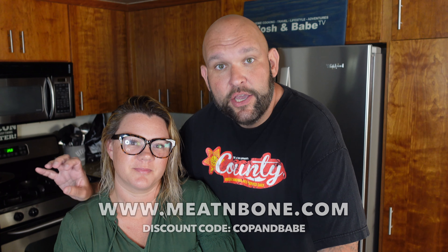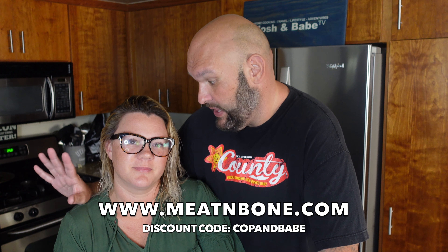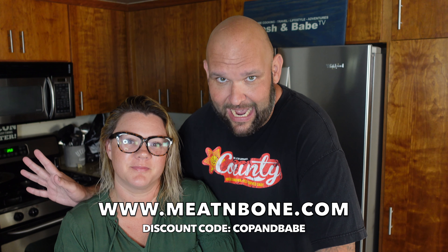Meat is definitely going up in price lately, but there are still companies out there that have reasonable deals on really good quality meat. We've been getting our meat from Meat and Bone — they're a company out of Florida that ships anywhere in the United States second day air, frozen on dry ice. Their meat quality is fantastic; check out their website, meatandbone.com.